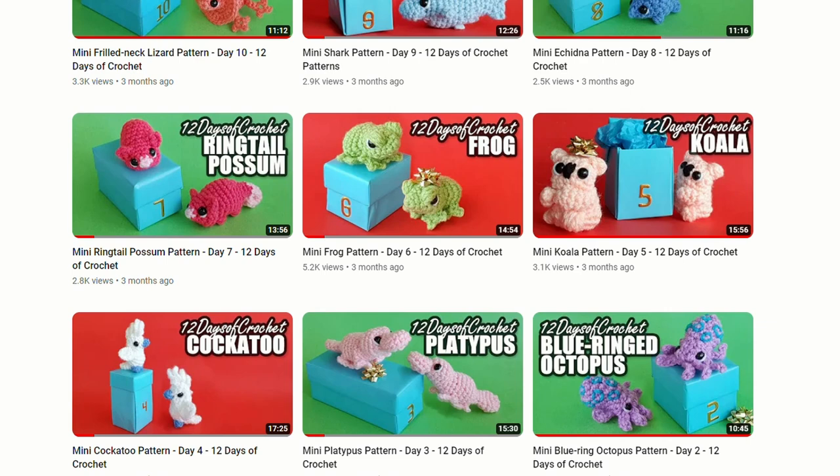Hello, it's Thursday! Back in December I did my 12 days of crochet where we did 12 miniature patterns together over 12 days.